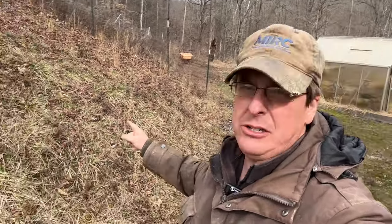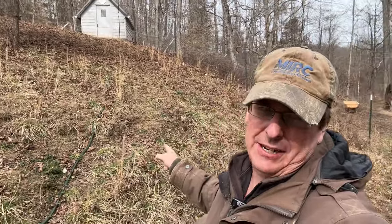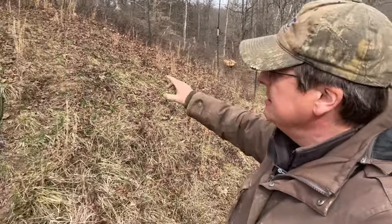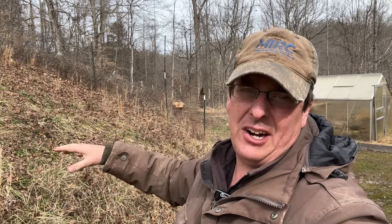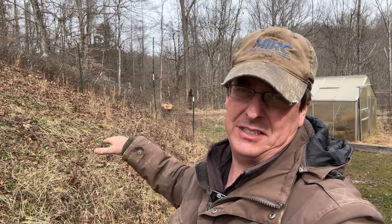Hello everybody, welcome to Red Toolhouse. Today we're going to try to utilize some crazy slope right here. The camera's not picking it up, but there's a pretty steep slope right here beside our garden in front of the chicken church. We want to expand the perennial garden into this area, and by using some raised beds like terraces, we're going to take advantage of ground that would be pretty much useless otherwise.